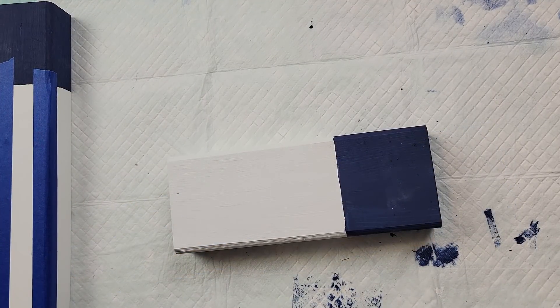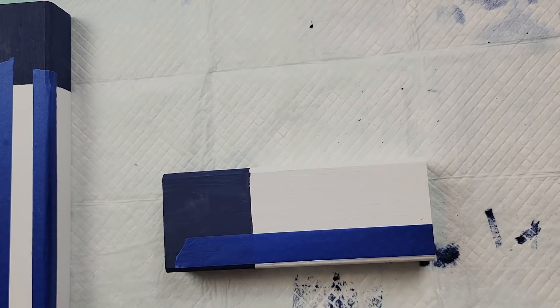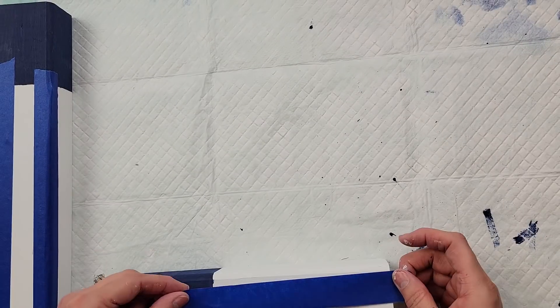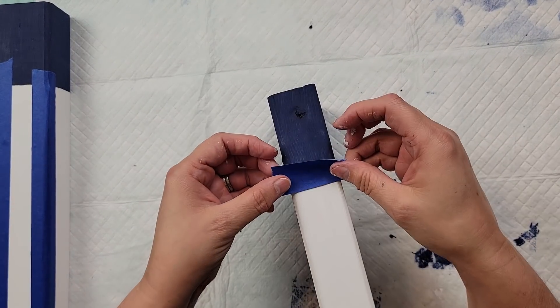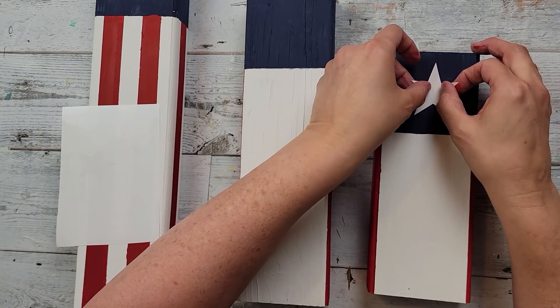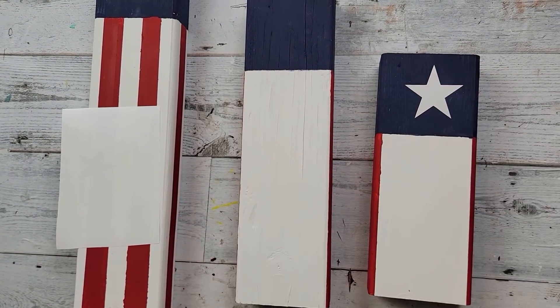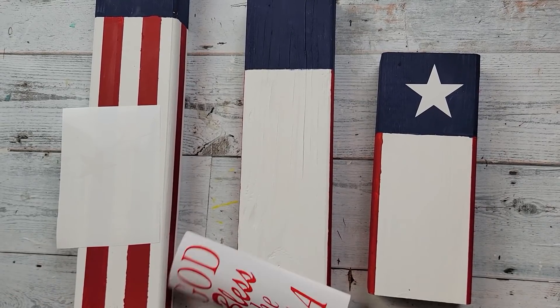I take my other two pieces and I'm just going to paint the sides of each piece red and leave the front white. Then once I have that all taped off, I paint them all red with that crimson color. After that I took some of these decals I made with my Cricut and I put one star on the front of the smallest wood piece.